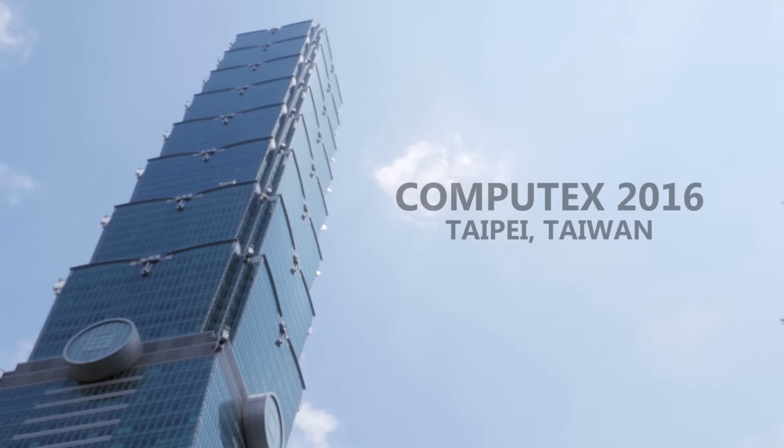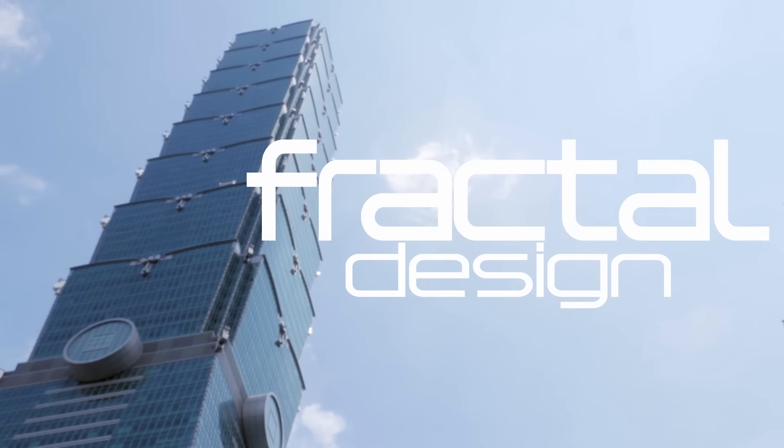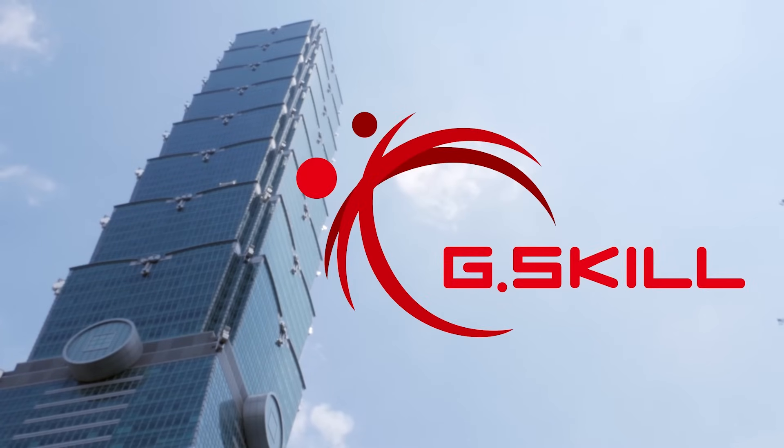My coverage of Computex 2016 is proudly sponsored by Fractal Design, MSI, and G-Skill.